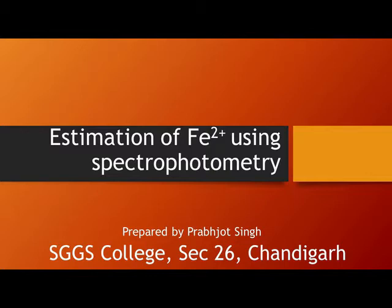In this video we will learn about the estimation of iron(II) ions using spectrophotometry. The principle is based on the absorption spectra shown by complexes which absorb UV-visible radiation due to the splitting of d orbitals caused by the ligand field. We will discuss all the details covered in the experimental section for this practical.